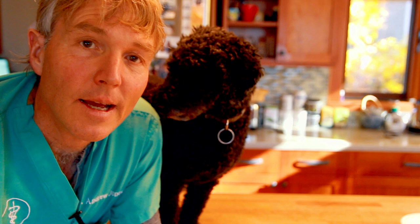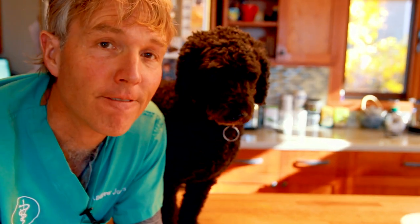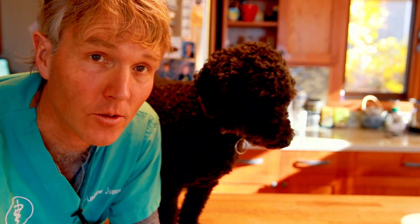In this edition of Veterinary Secrets, we're going to be discussing cracked pads — five new alternative remedies that may be really helpful for your dog and or your cat.